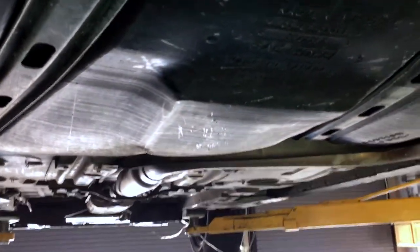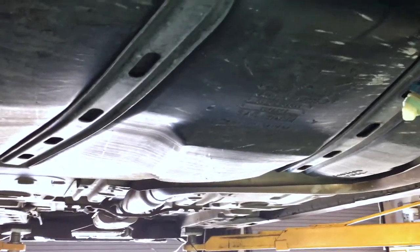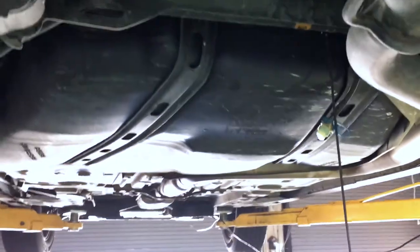One of two things is going on with this pump: one, it could be very weak, or two, there's a line inside that connects from the fuel pump to the center that's busted. Either way, we've got to drop the tank and do this job properly.